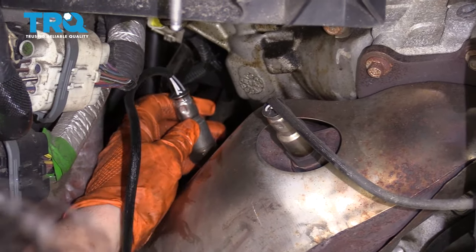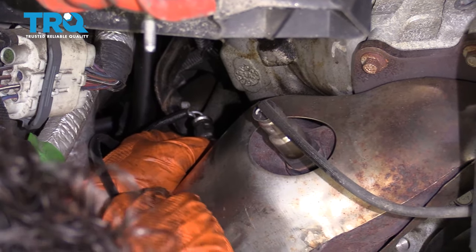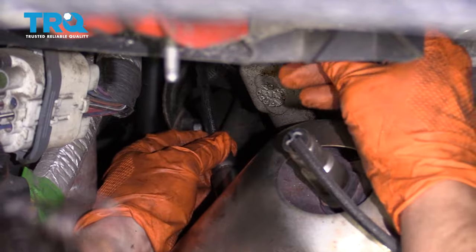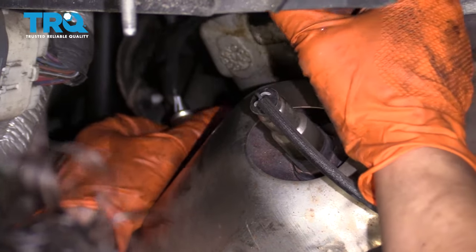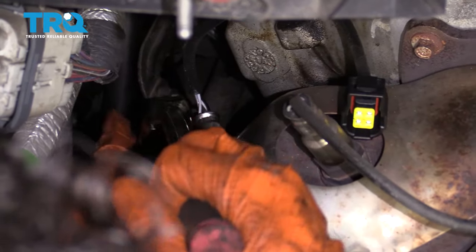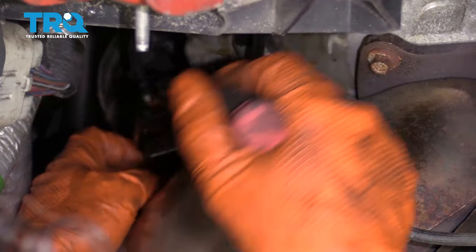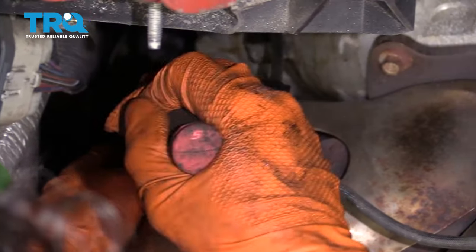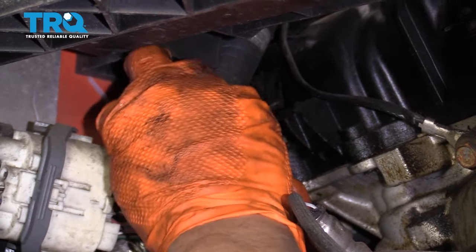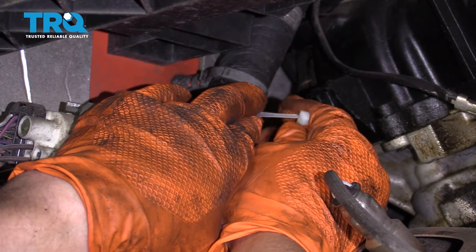Now we're just going to reverse the procedure. Find the actual spot in the manifold and definitely start it by hand — this is not something you ever want to strip. I like to spin the harness at the same time so the wires don't get all twisted. There are no torque specs; you just really want to make sure it's bottomed out, and then give it a good quarter turn because this has a crush washer just like a spark plug.